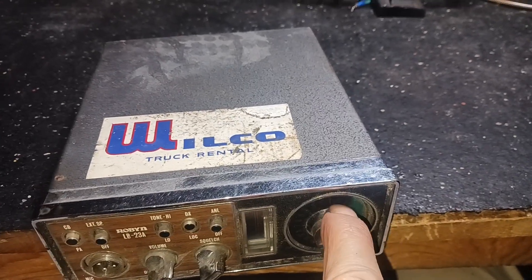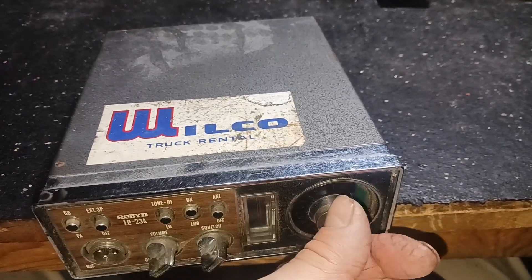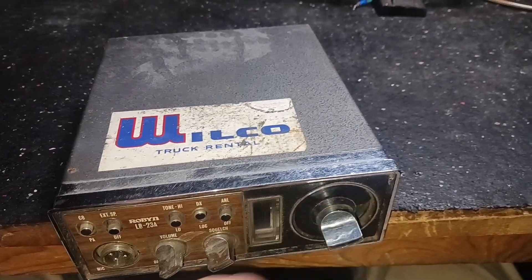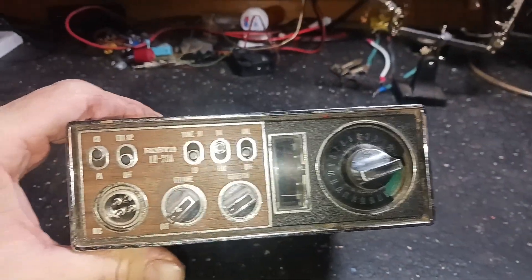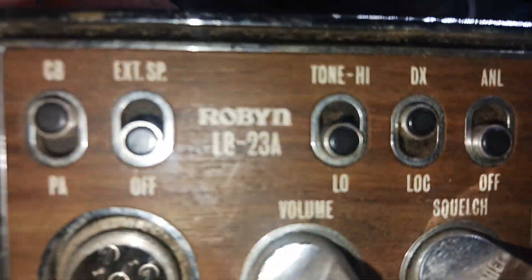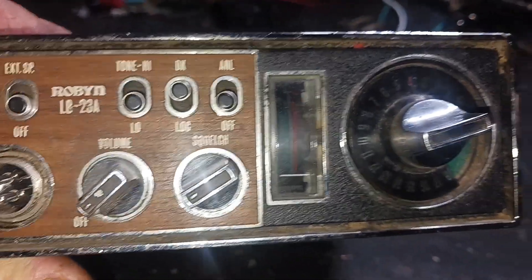The channel selector's busted here a little bit, so maybe I can go downstairs in my inventory and replace this. If it turns on and works, we're gonna put some power on it and see what she does here.